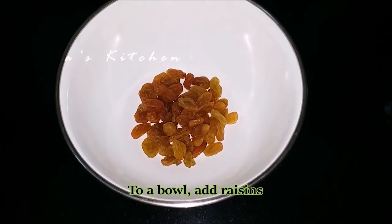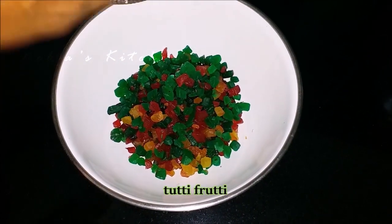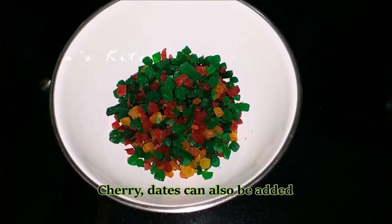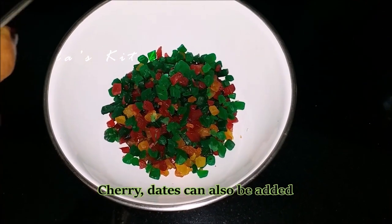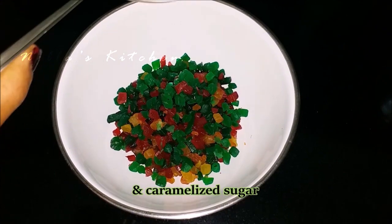We will take it off the heat as well. Let's mix it with the caramel.